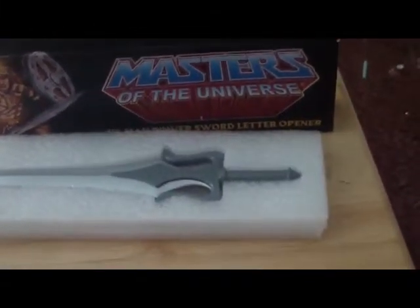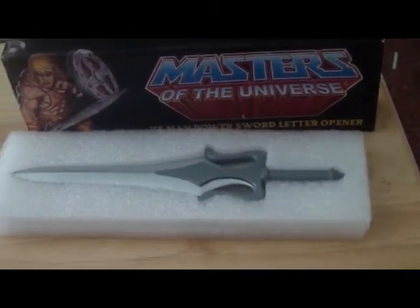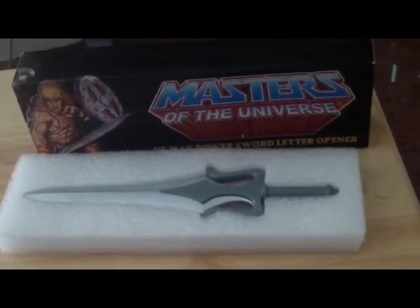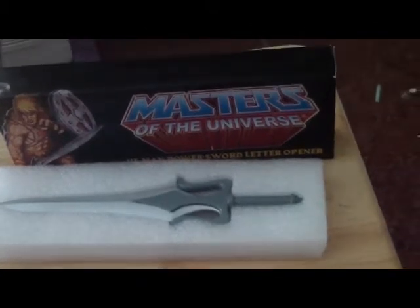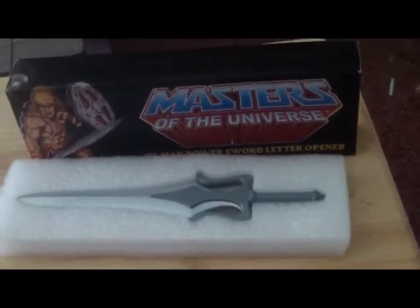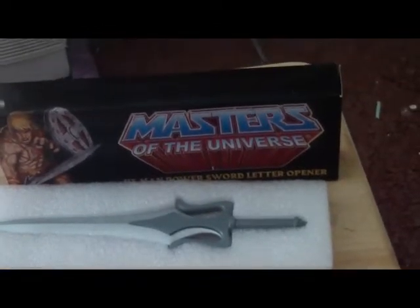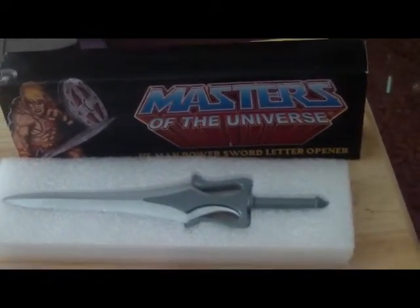This will look great with your Castle Grayskull card holder that will come out later in 2012. Please stay tuned for that review, because I can't wait to have a little castle added to my collection. Till next time — good journey!